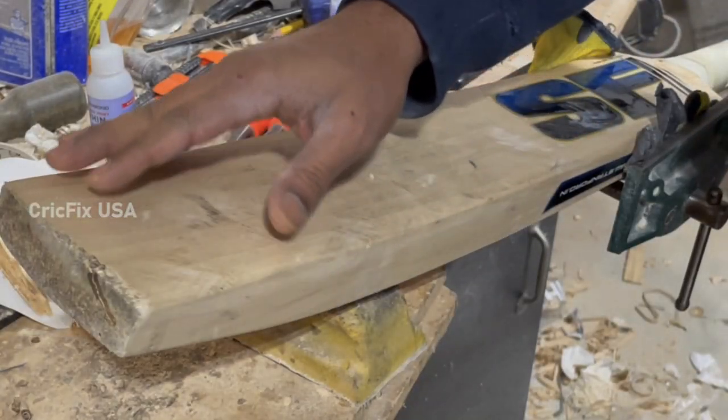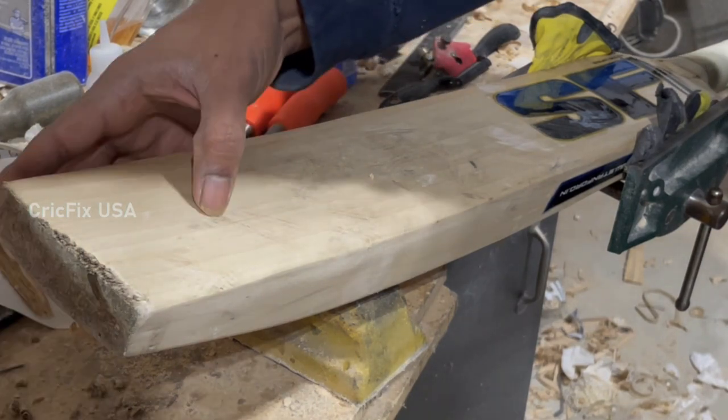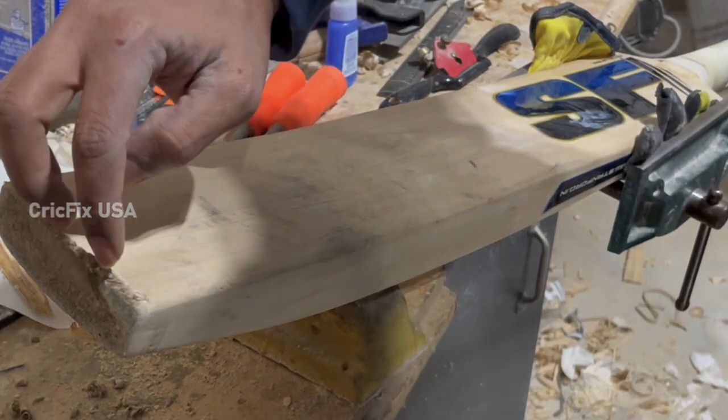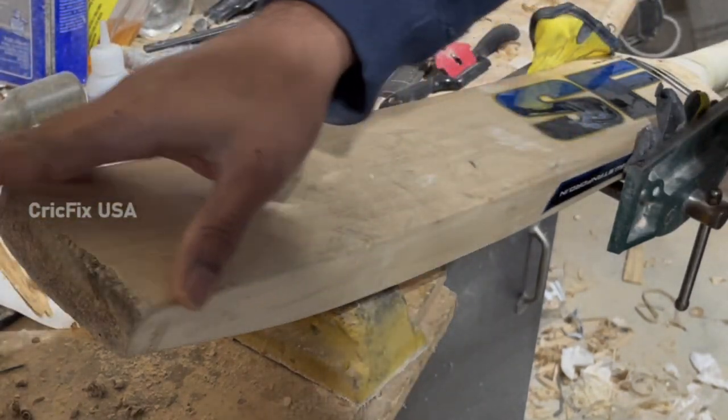This is bat two. It has some minor damages in the face layers along the grains, but more importantly it has a toe damage. I am going to fix it right away and then refurbish it just like bat one.